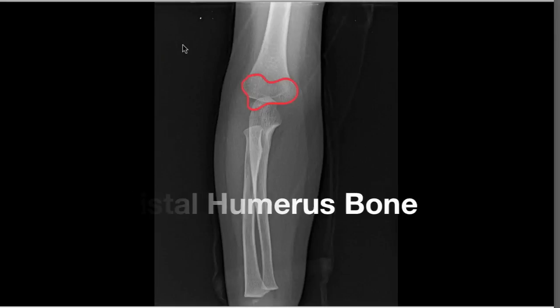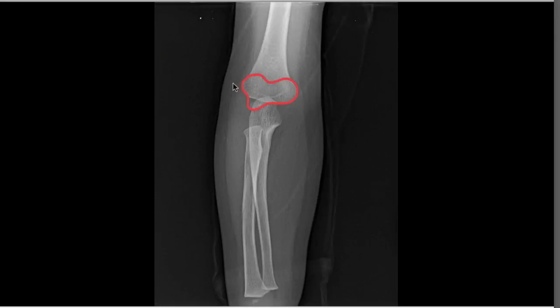Shown here, outlined in red, this fracture happens when a child hyperextends the elbow as he lands on his hand to break his fall. This snaps off the distal part of the humerus bone and shifts it to one side.